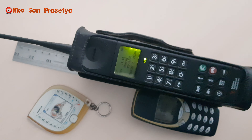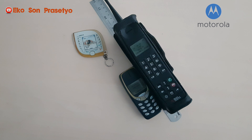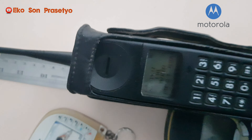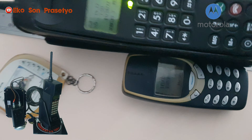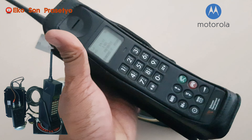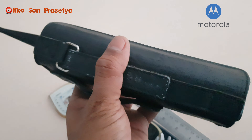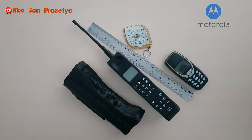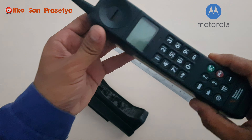Unit 3200 ini bukan unit original ya, hanya menggunakan casing 3200, isinya menggunakan mesin Motorola yang lain. Seperti halnya Nokia Cityman yang diisi dengan Nokia-Nokia yang baru. Untuk bentuknya 3200, tampilan LCD segala macam bisa lihat di awal-awal video tadi. Unit Motorola 3200 ini tidak mengalami perubahan bentuk.